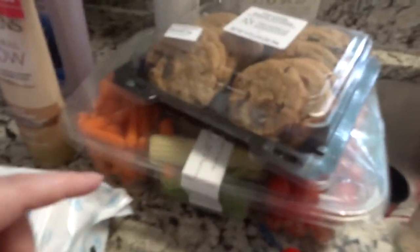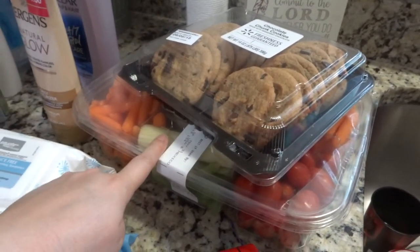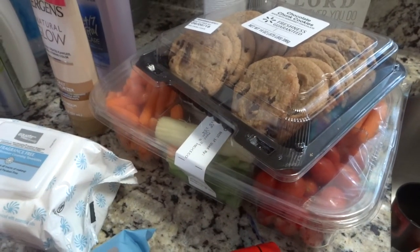My son has a recital tonight and I said I would bring a veggie tray and cookies, so I just went ahead and grabbed those instead of making them myself. I paid a little bit more but the convenience was worth it on this day.